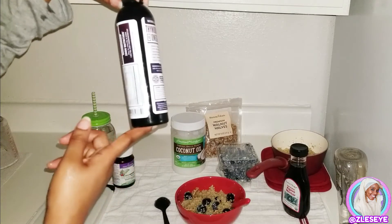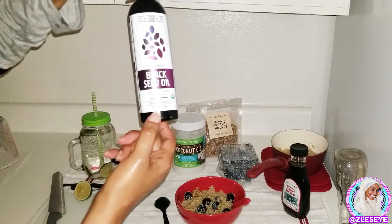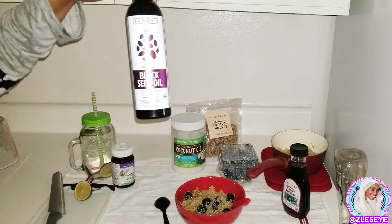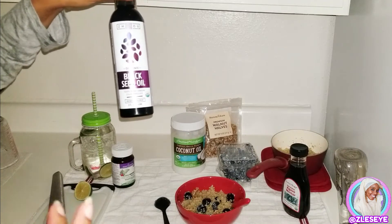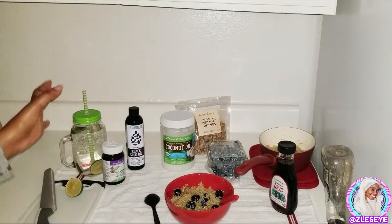I got this black seed oil off Amazon too — it's eight ounces and it was right under $20, which is one of the most affordable black seed oils I found, and it is legit. Sometimes when you get black seed oil, if you get a cheap one or one that's watered down, you don't necessarily feel the effects. This one is strong — it's the real deal.